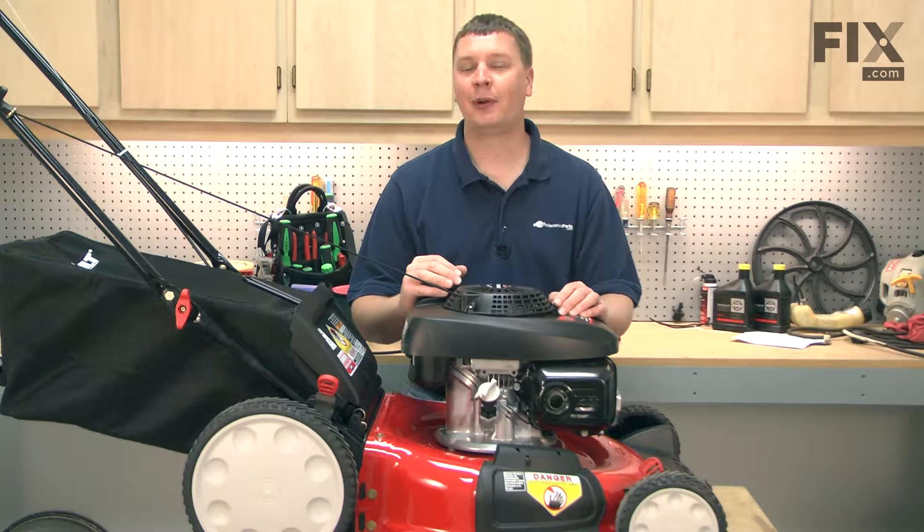In this video, I'm going to show you how to replace the blade attachment service kit on your Troy Belt TB130 lawnmower.